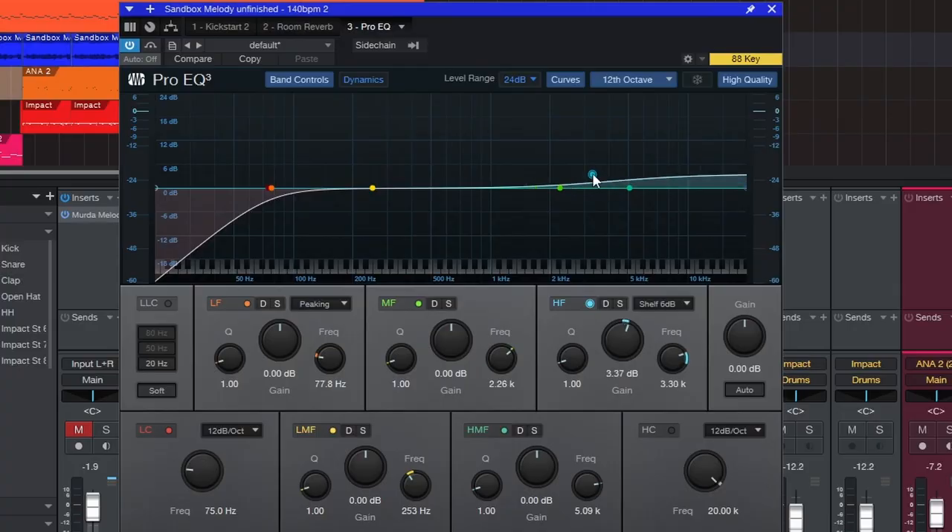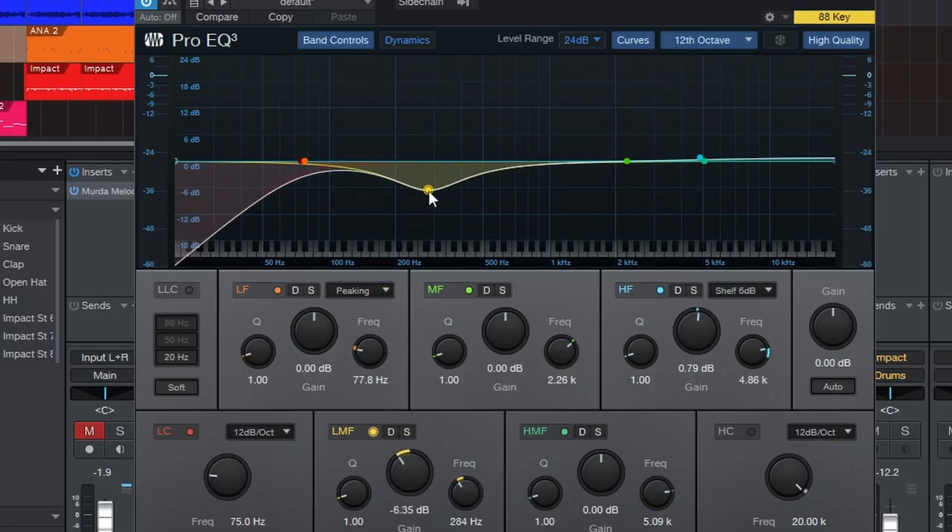A great way to know if something needs cutting is to close your eyes, listen to the sound, and think about what needs to be cut rather than boosted. A lot of beginners grab an EQ on vocals and say they need more high end, when they might actually need less low mids. If you go into it with the mindset of cutting before you boost, you're going to find frequencies, clean up mixes, and get better results overall.